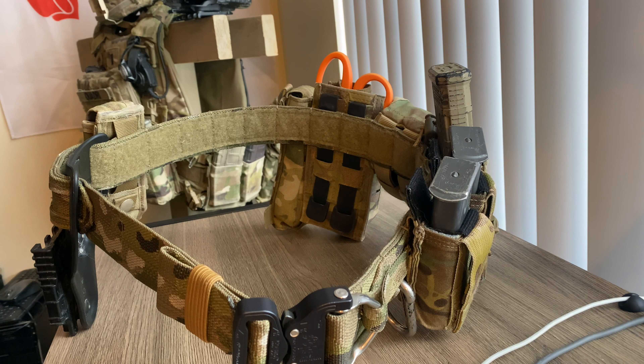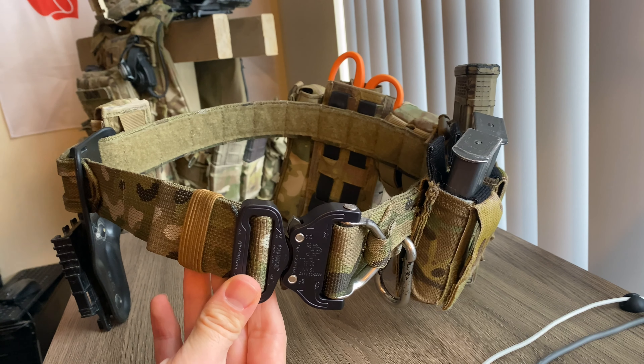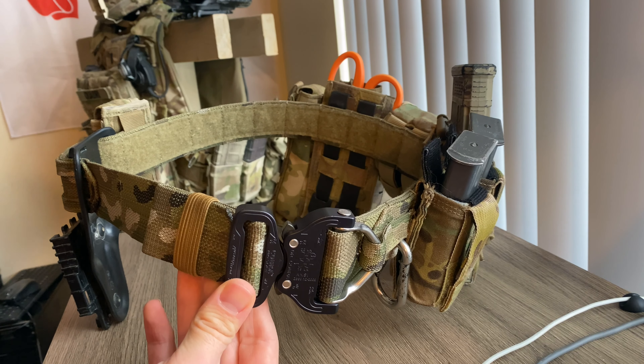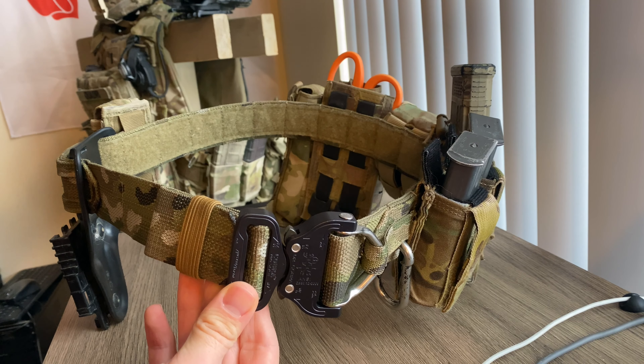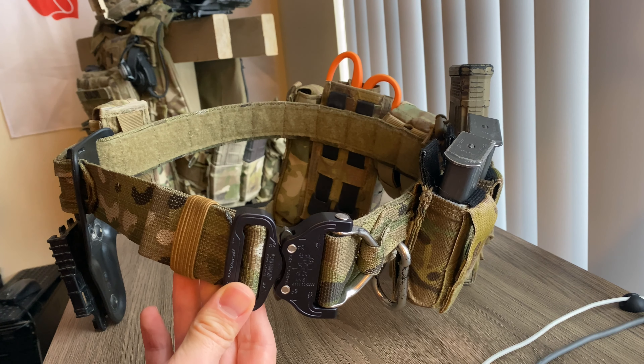Overall, this is a fantastic belt from Eagle Industries — their Operator's Gun Belt. I can't wait to get even more time with it and do a deeper dive review later on the channel. Thank you guys so much for sticking around. Go ahead and subscribe, give this video a thumbs up, and check me out on Facebook and Instagram at BBWarrior13. Have a great day.